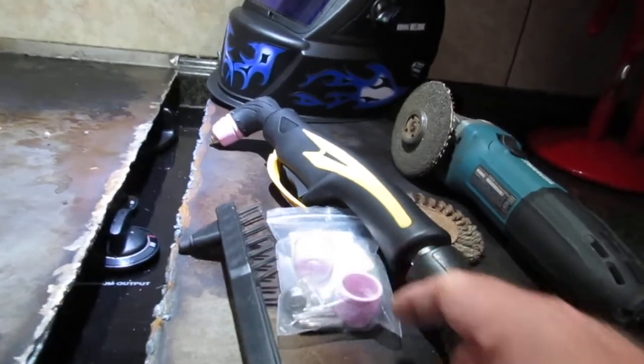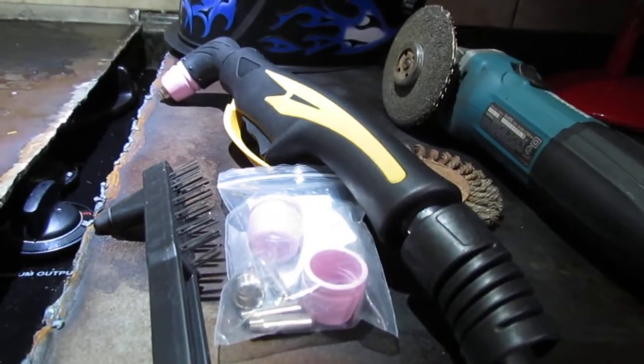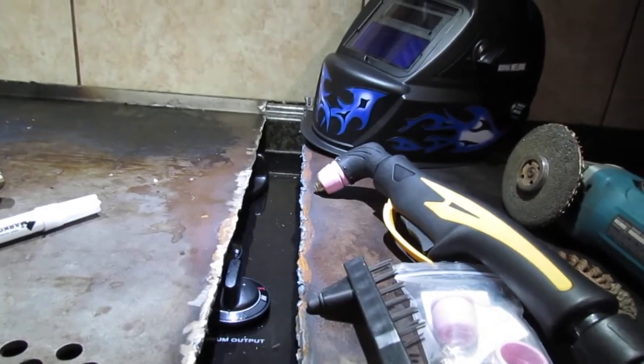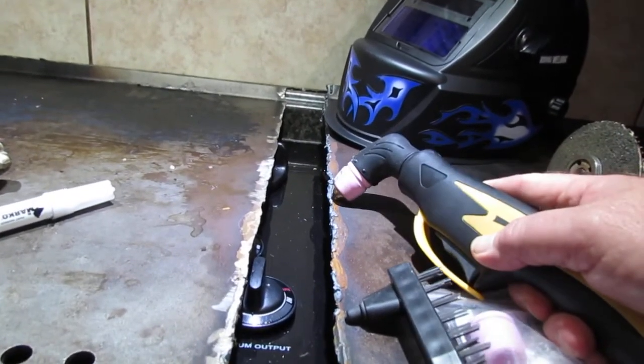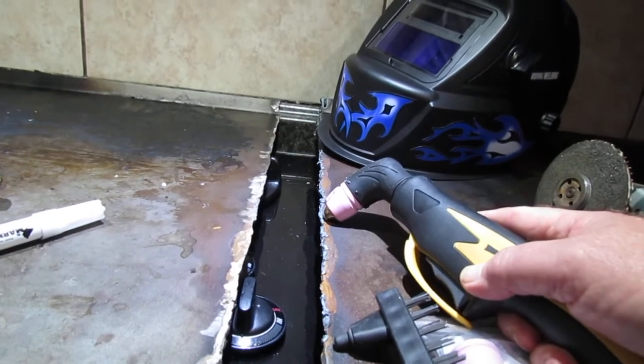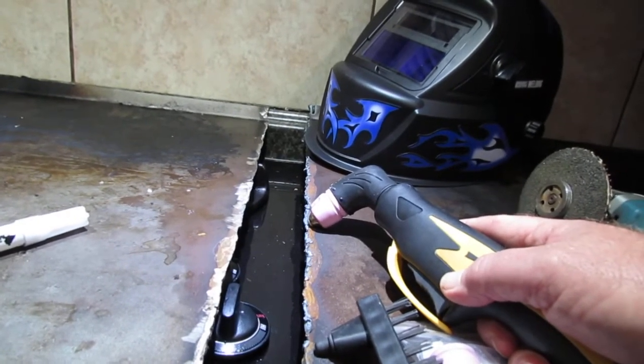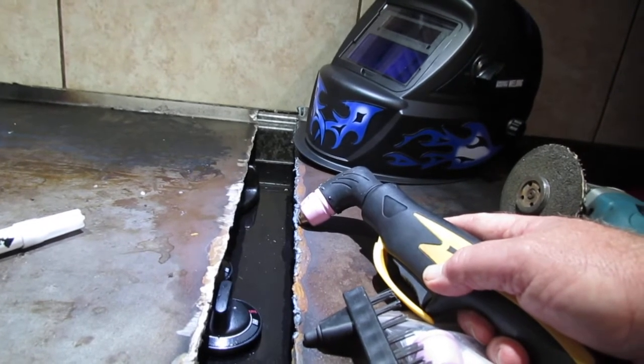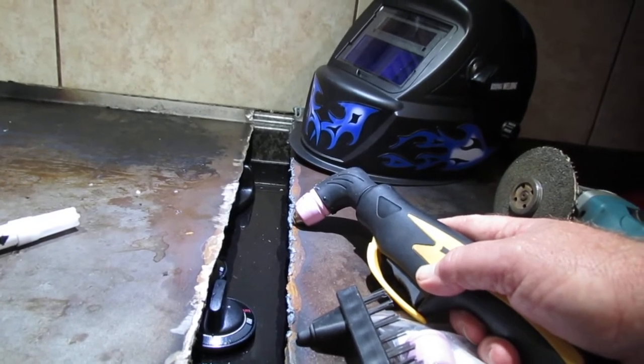It did come with these other cups and fittings and tips. This particular plasma cutter doesn't require direct contact with the steel in order to start the cutting process or create an arc, and that's another reason why I went with this model.